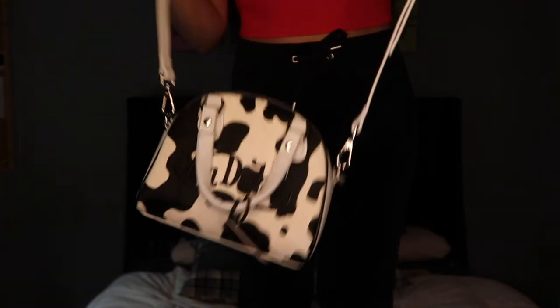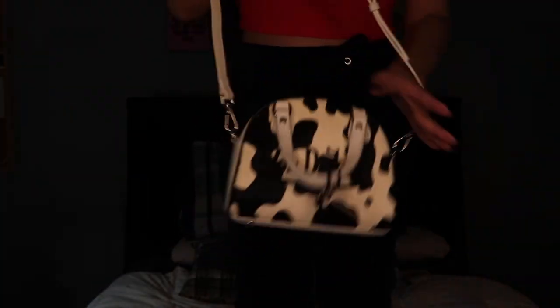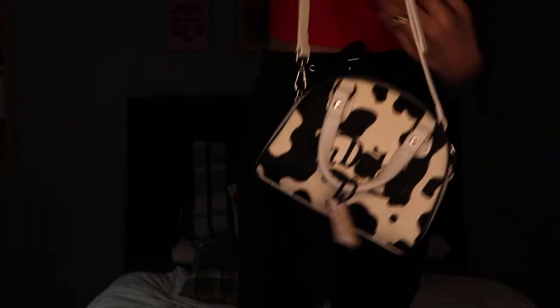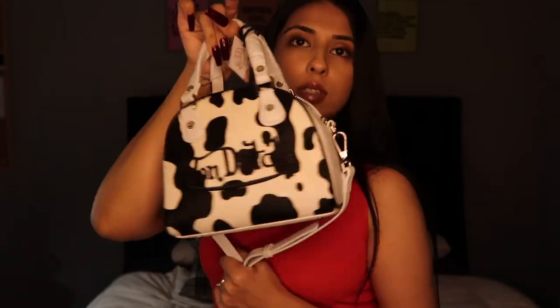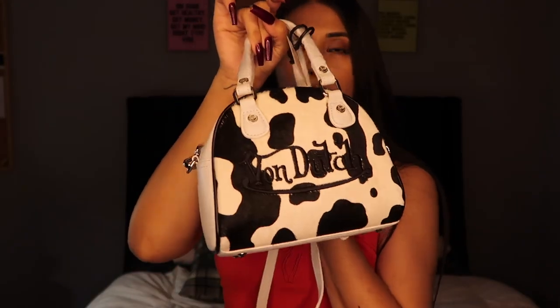I think on a normal everyday type of vibe I would wear it with the strap, and then if I were taking it out wearing heels, I'd probably just wear it without the strap. But overall, freaking love it. I'm gonna bring her out often — but not too often. Often, but not too often. You know, I gotta protect my name.